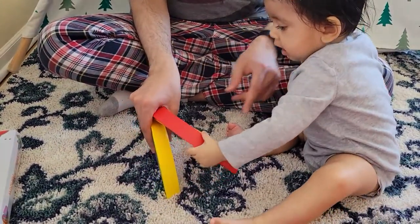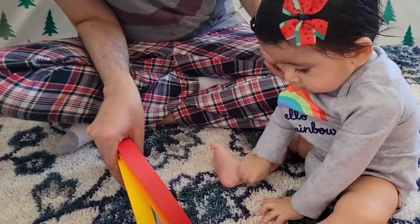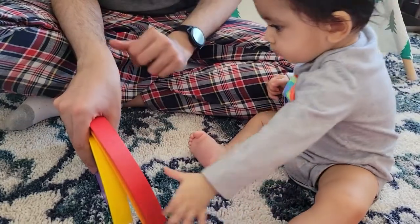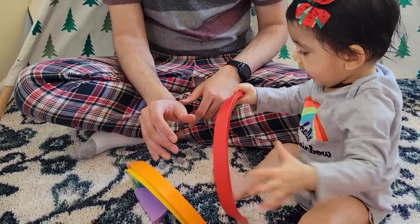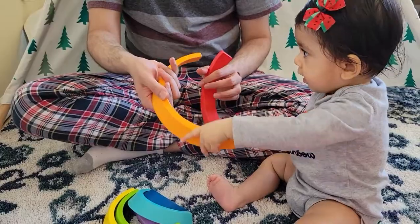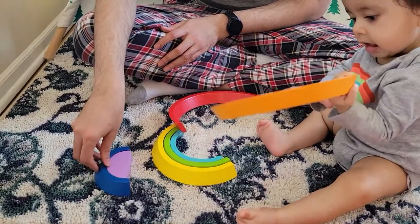Look — this is the rainbow toy, and you also have a rainbow! See, this is the rainbow on your clothes — the rainbow here and here. Matching! See: red, orange, yellow, green, purple, blue. You both have a rainbow. Here, take this one. See, this is the smallest, this is slightly bigger.